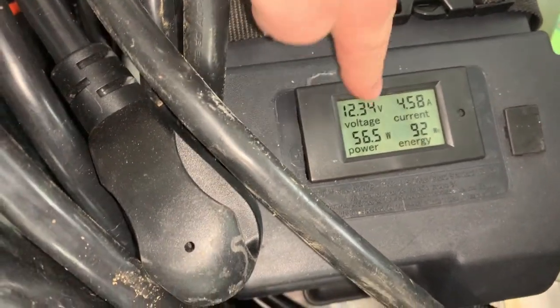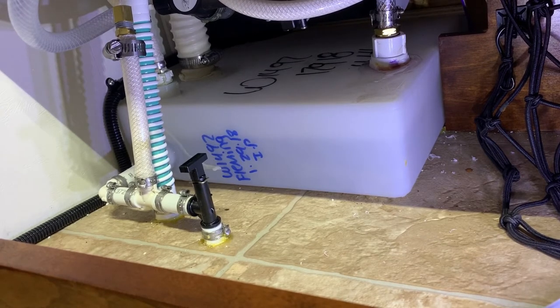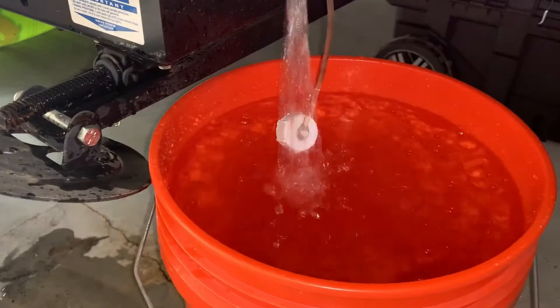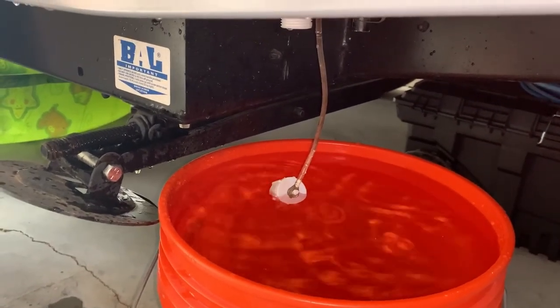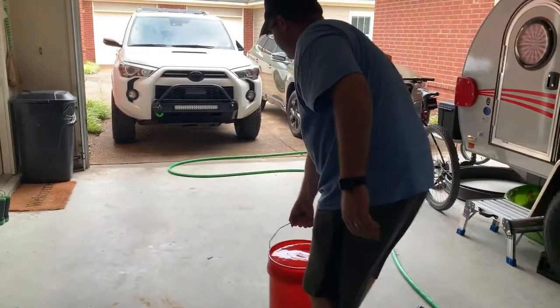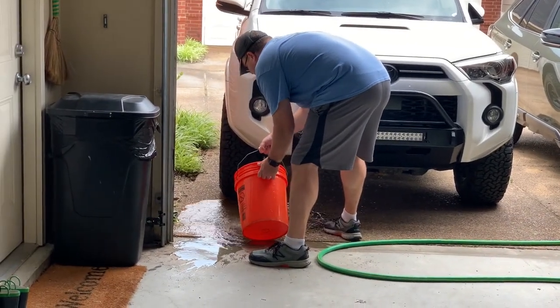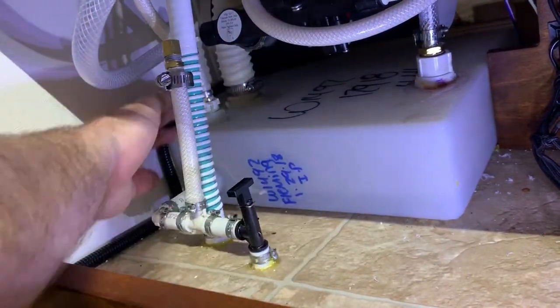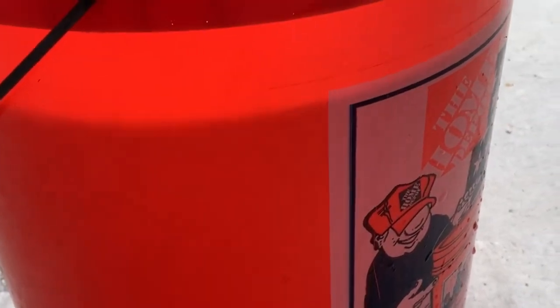This pump is pulling 56 watt hours. I'm going to go dump this — it's pretty much going to make a mess. Fast forwarding to me finishing draining it out to see how much is left. Looking at the level of water — that's at least 4 gallons. That is an awful design.